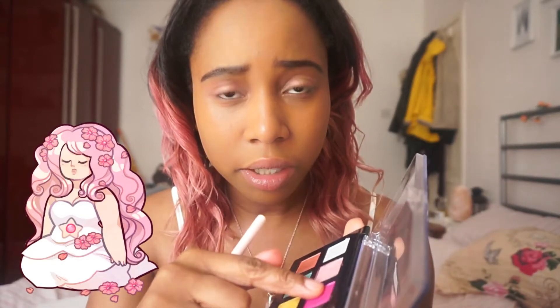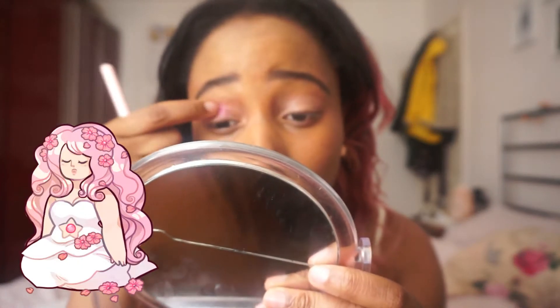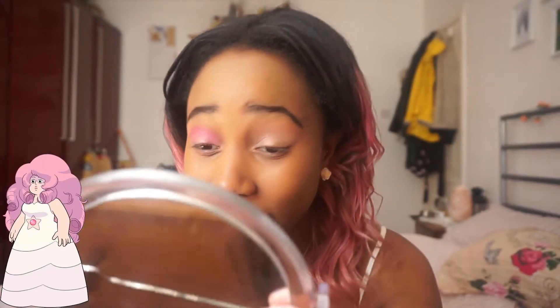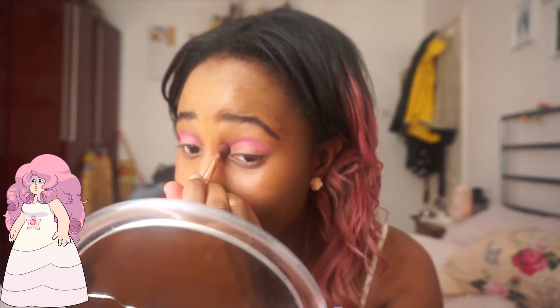Now I'm going to use the Mochi palette and use this dark pink shade as a kind of transition shade. This palette is good for your fingers, so I'm going to use my fingers to put it on and just kind of blend it in and see how that goes. I've wanted this Mochi palette for a while. I like Mochi ice cream — the colours remind me of ice cream, and ice cream makes me happy. It's really pink — I'm just going to tap on with my fingers and then blend.